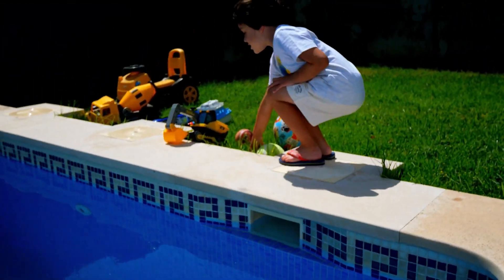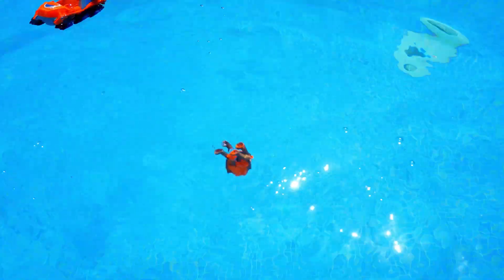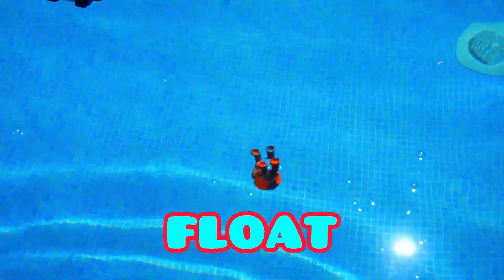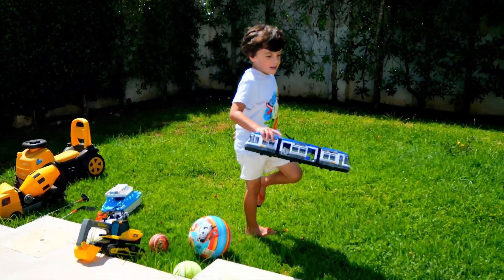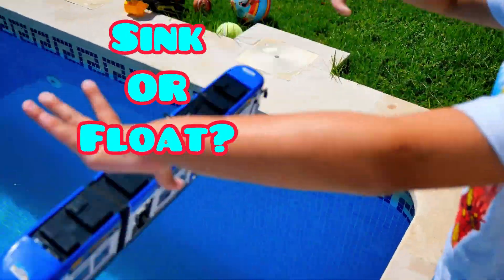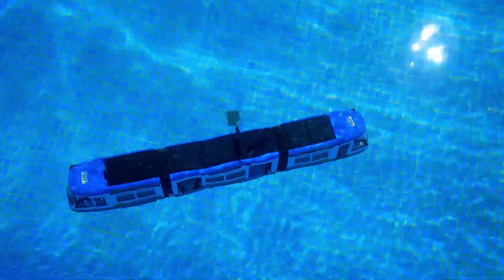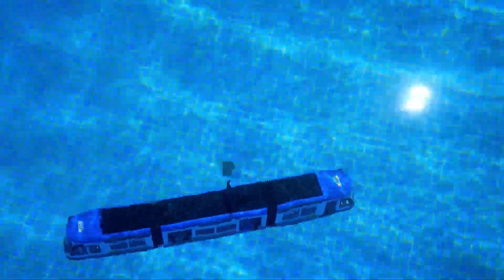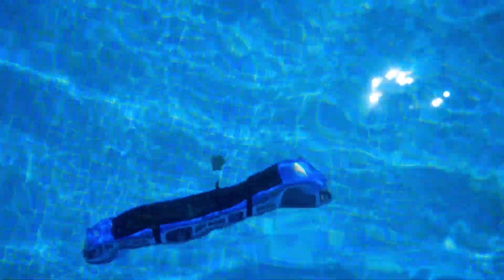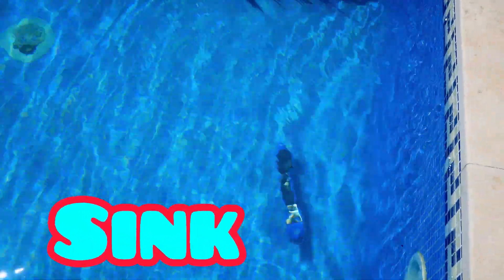Yeah, okay — no, he's floating, he's upside down floating! The tram is next, okay, here we go. All the way to the bottom — the tram has sunk to the bottom.